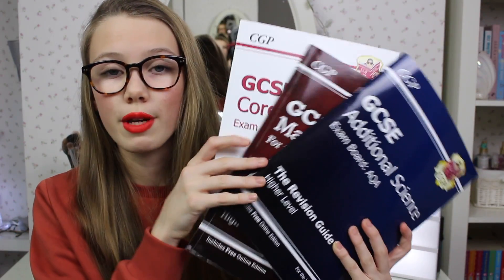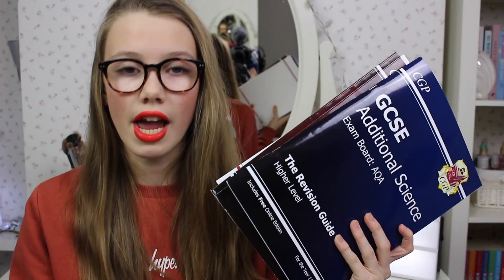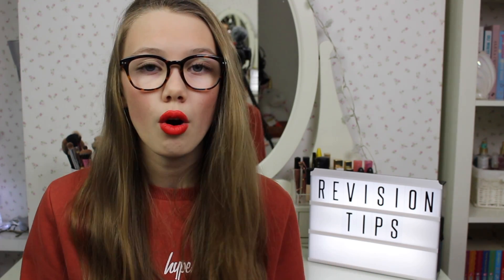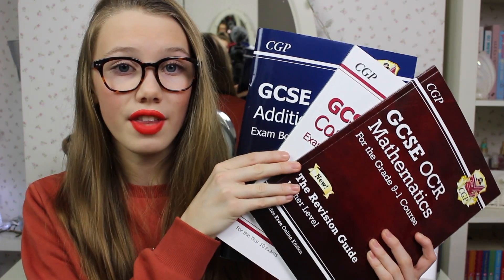I definitely recommend getting some revision books because they are a lifesaver — they have everything you need to know for your exams and you can use them to write down notes. You can also get workbooks which have pages and pages of questions on different topics. Ask your teachers what exam board you're on — like AQA or EdExcel — and find a revision guide that suits that. You can get them from Smiths, Waterstones, Amazon, or eBay.